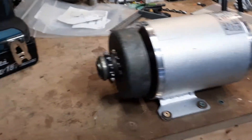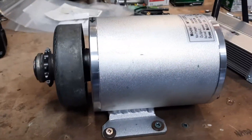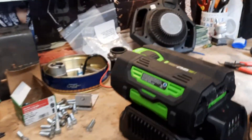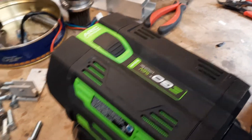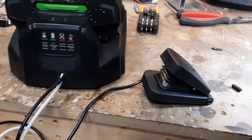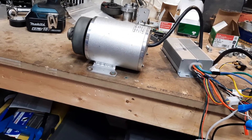Well here we are. I finally have the go-kart clutch mounted to my electric motor. I have all my gizmos and hoo-hahs hooked up here. I've got my lawnmower battery, there's my directional switch, here's my throttle pedal, and this is the first test — and it looks really good.